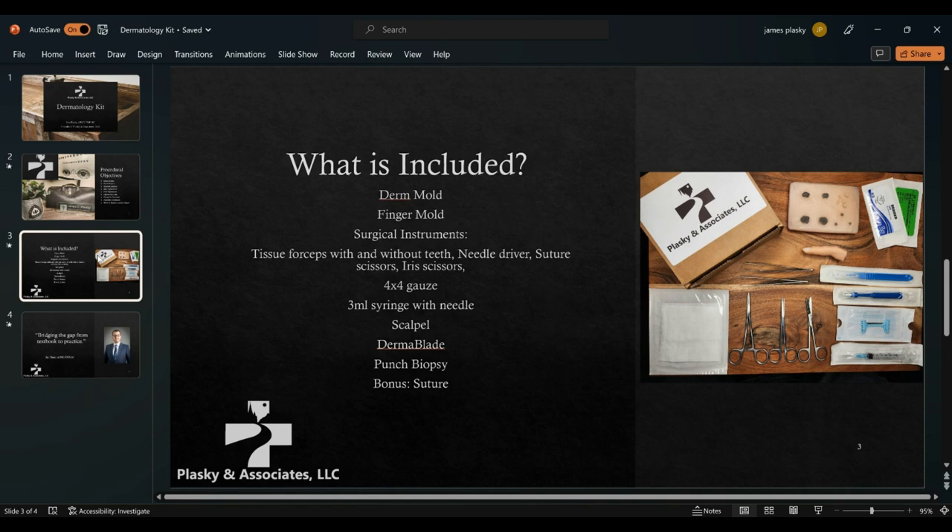The other supplies are peel-pack items — it was important to me to have options that mimic real-life instruments you'd see in clinical practice, such as the dermablade from Persona, which is not the easiest to come by but definitely the style you'll see most often. And then of course our punch biopsies and scalpels.